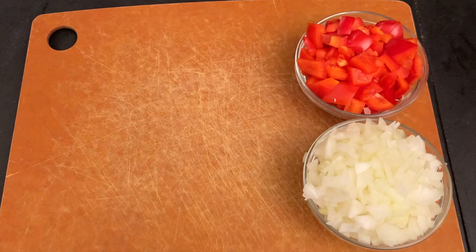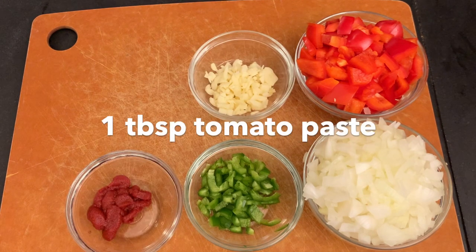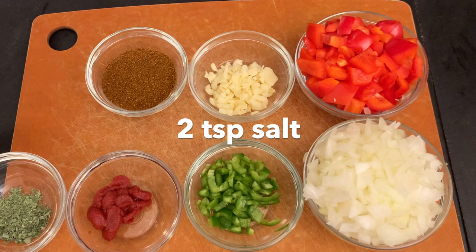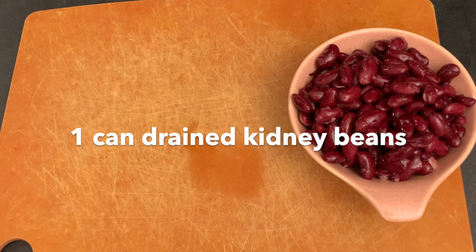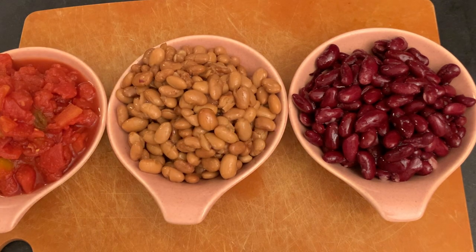I chopped one onion, one red pepper, one jalapeño, five garlic cloves, a tablespoon of tomato paste, two tablespoons of chili powder, one teaspoon of ground oregano, and two teaspoons of salt. I have a can of kidney beans, a can of pinto beans, and a can of diced tomatoes.